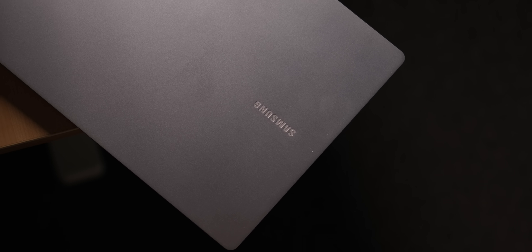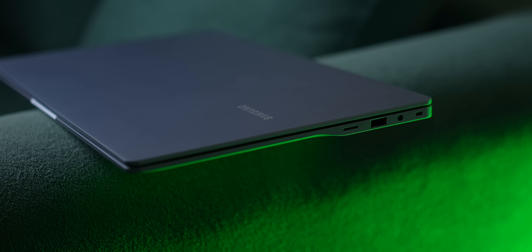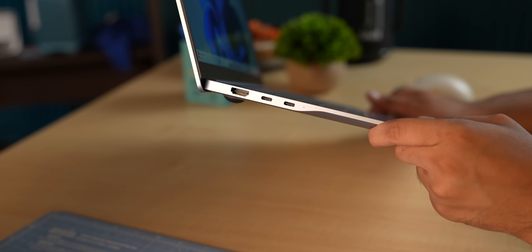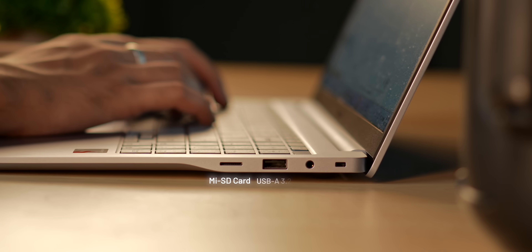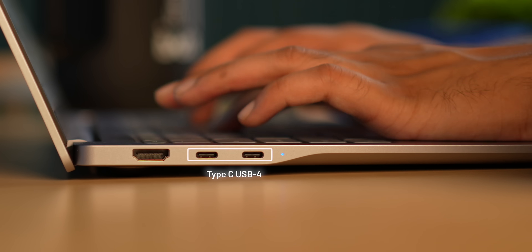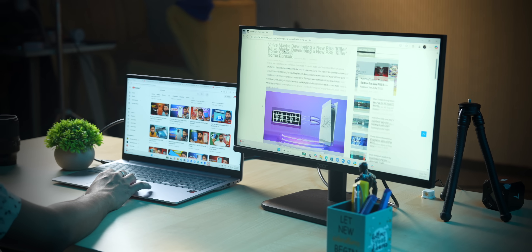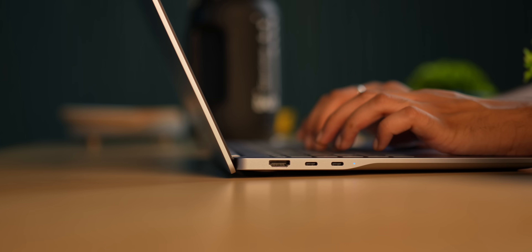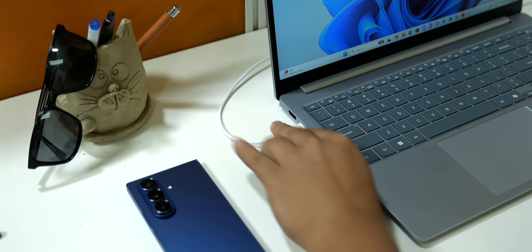The first thing that will catch your attention is the design — it's sleek, minimal, and feels premium to touch. It weighs around 1.5 kg, which is pretty light for a laptop. There's a unique design element: a slight curvature on both ends at the bottom, which makes the laptop feel slim while fitting all the necessary ports. On the right you have a micro SD card slot, USB-A 3.2 port, and headphone jack. On the left you get two Type-C USB 4 ports and a full-size HDMI 2.1. My one nitpick is that both USB Type-C ports are on the left, so if your charging socket is on the right, you have to route the cable around — minor inconvenience.